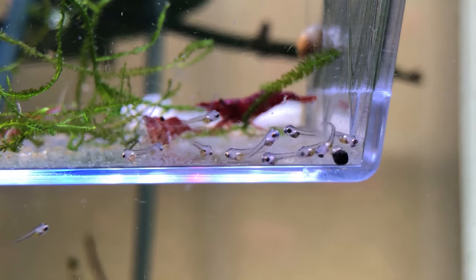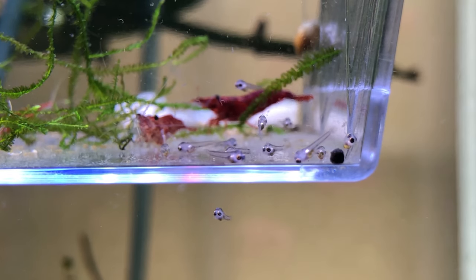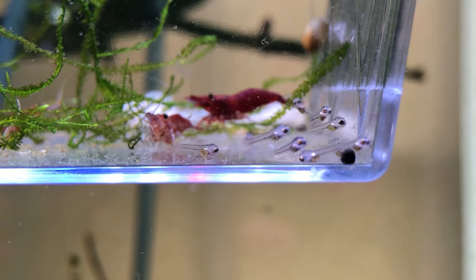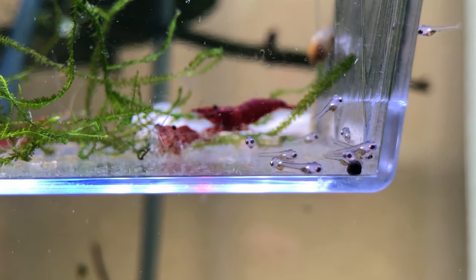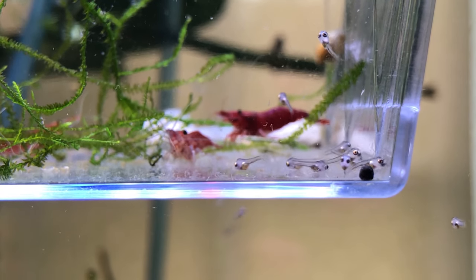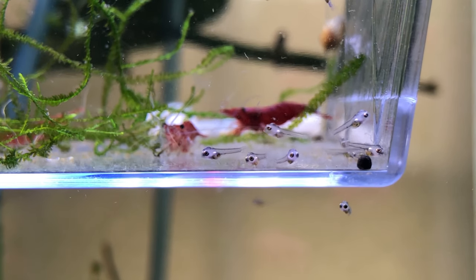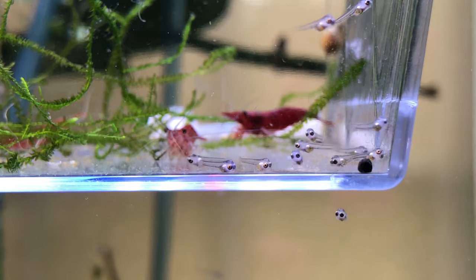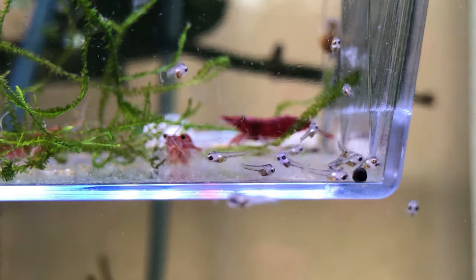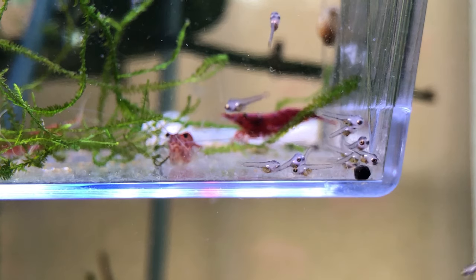Here's a cool breeding tip. I like to keep cherry shrimp or other neocaridina colors in the same fry container so that as we feed the fish and they have leftover food, the shrimp can go ahead and eat that up so it's not very messy. I don't see them ever chase the fry or try to take a nip out of a fry, but they do like to pick on the eggs, so I would only put the fish and the shrimp together once the fry become free swimming and are able to get away from any curious shrimp.